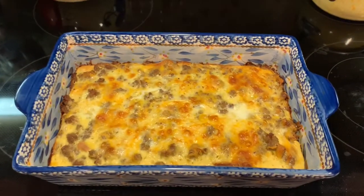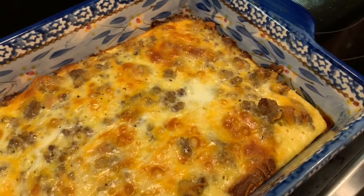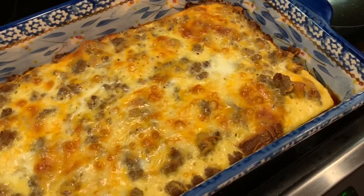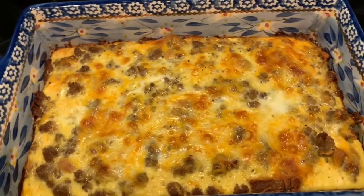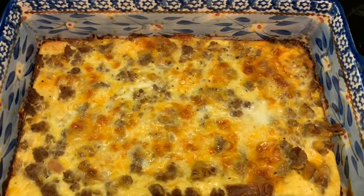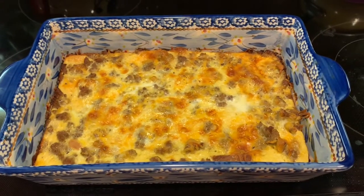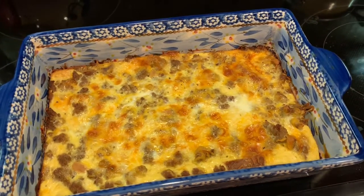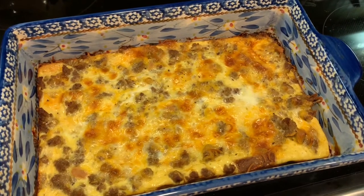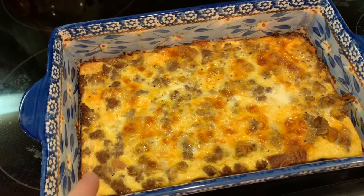There it is hot out of the oven — it was so delicious! This comes out to 430 calories per serving with 40 grams of protein. This is a two-and-a-half quart dish and I made four servings out of it, so they're pretty big. The ways I made it lower calorie were using low-calorie bread, reduced fat sausage, skim milk, and low-calorie shredded cheese.